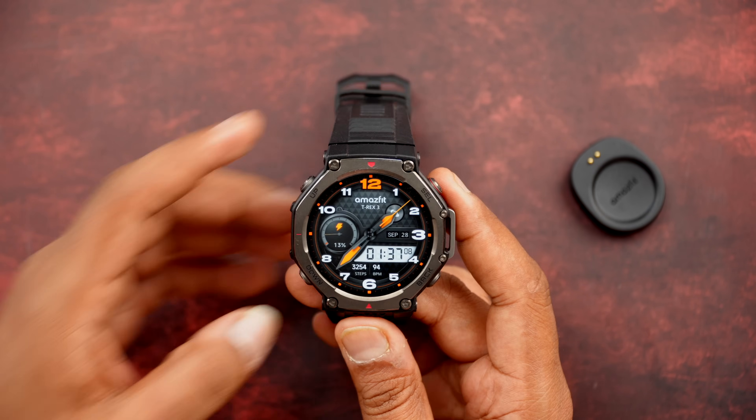As a whole, the Amazfit T-Rex 3 is one of the most accurate fitness tracking smartwatches with great control over features. Without doubt, the T-Rex 3 is the best rugged watch around ₹20,000. It comes with a bunch of features and more than 90% accuracy in fitness tracking. The only shortcoming is no Bluetooth calling, as already explained, but otherwise it's a solid watch.